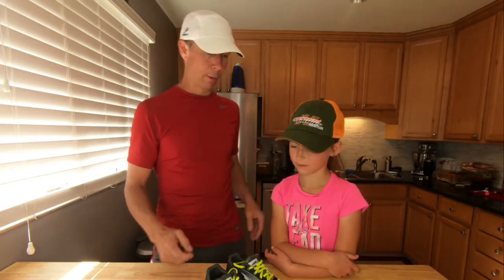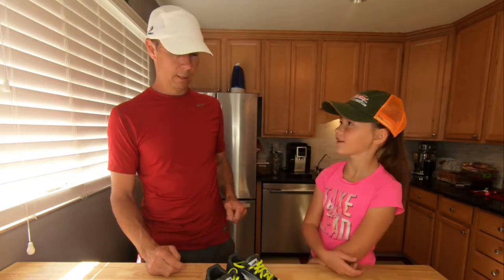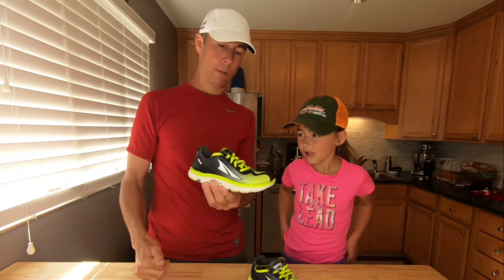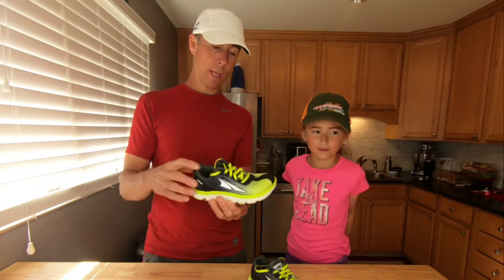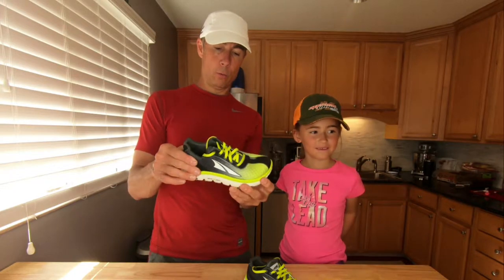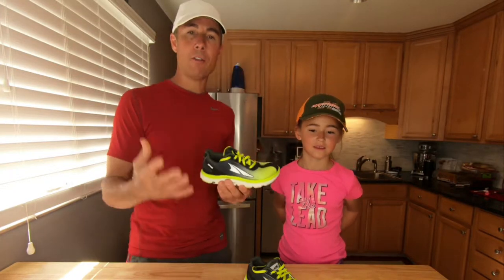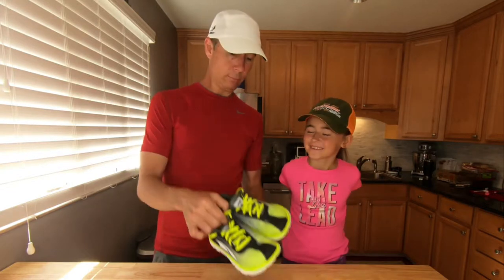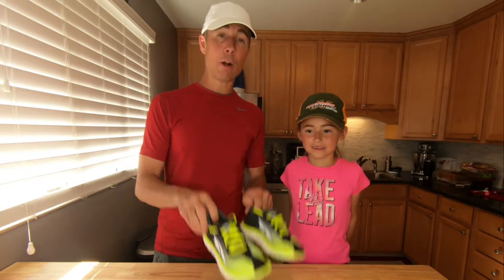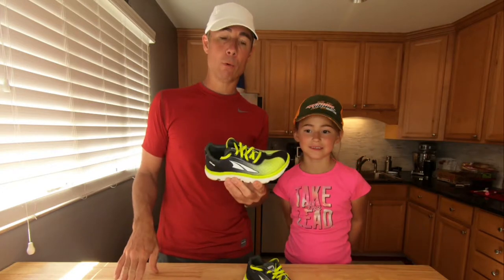Bailey's had a couple runs in these shoes — what do you think so far? They feel good! How's the cushion on the front of your foot where it hits the ground? Good! So in one word: good. We're going to do a video today of her running so you'll see how naturally she runs. If you're looking for children's running shoes for natural or barefoot running form, check out Altra running shoes. We're not being sponsored by them in any way — we just finally found the right shoe for this runner.